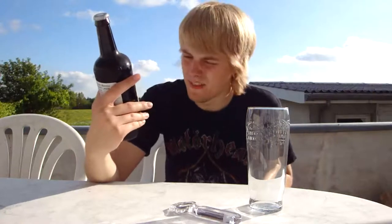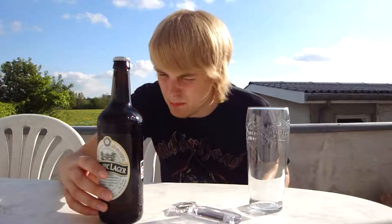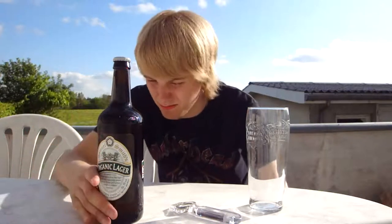Let me show you the label. It says Organic Lager: the malted barley and hops used to brew this lager have been organically grown without the use of chemical sprays or artificial fertilizers. It's a 500ml bottle and it's 5%. On the back it says: a full-bodied lager with lots of malted character, a touch hoppier than many lagers, yet perfectly balanced. Brewed using lightly kilned organic lager malt from barley grown in the UK, organic hops, and water. Serving suggestions: delicious on its own as an aperitif, drinks well with quiche lorraine, crab, poached salmon, or grilled halibut. Serve at 7 degrees.